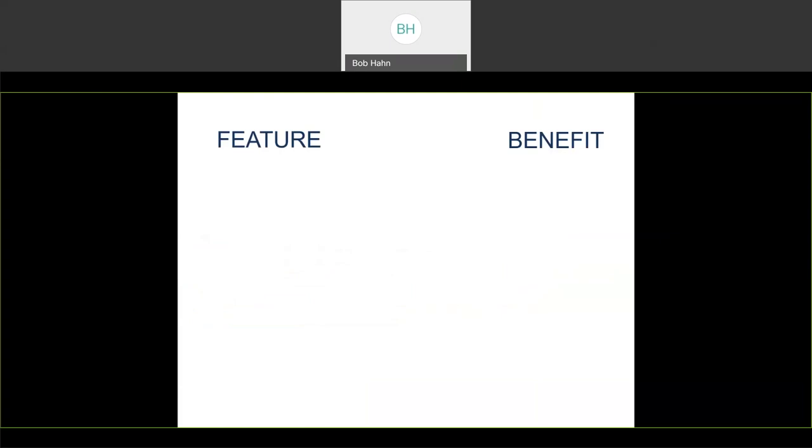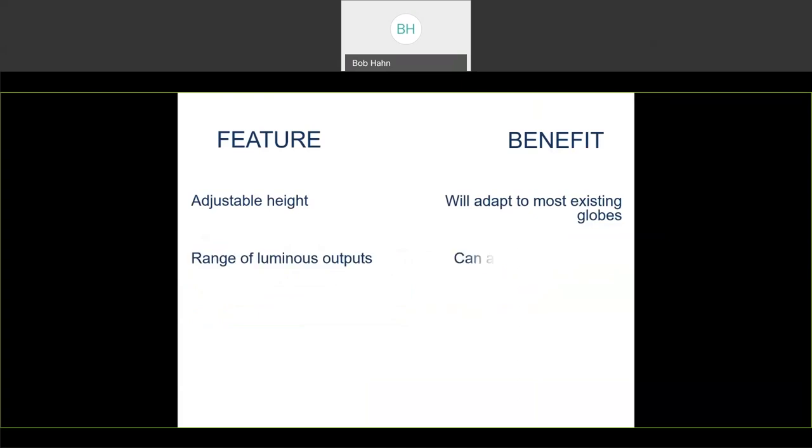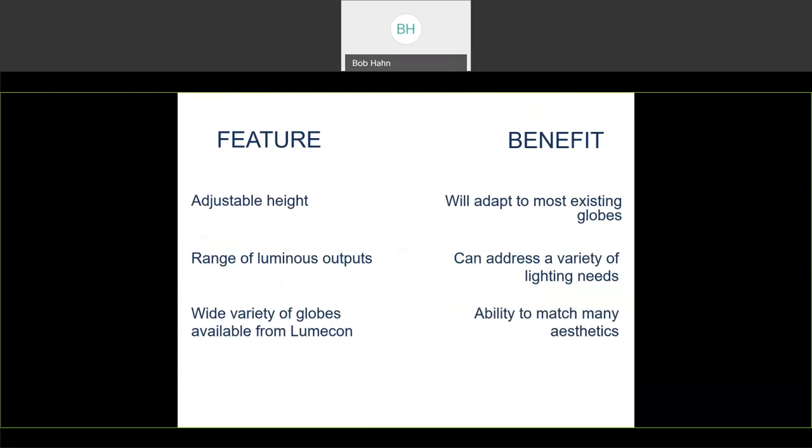Recapping features and benefits of the L-Retro DG: we have adjustable height, which allows it to adapt to most existing globes. We have a range of luminous outputs to address a variety of lighting needs. We have a wide variety of globes available from LUMICON, giving the ability to match many aesthetics that already exist. And a sturdy base connection that withstands vibrations and prevents breakage.